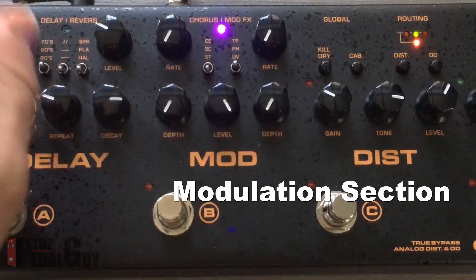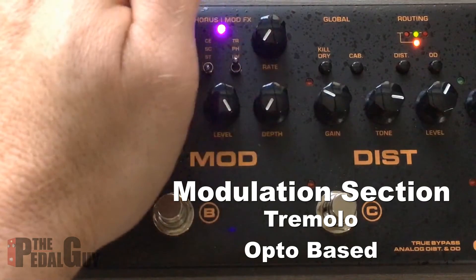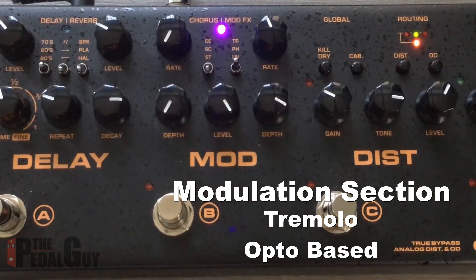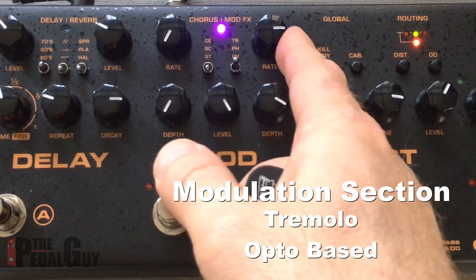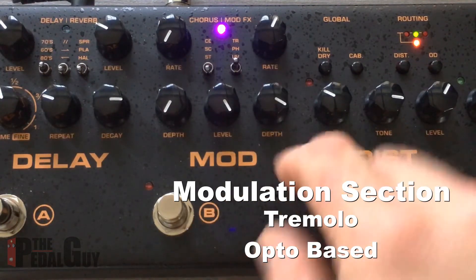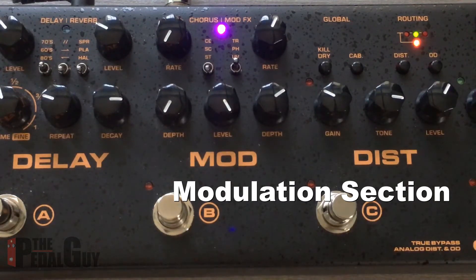We're going to turn those down so we can talk about the other ones. The modulation effects are over here on the right. We have three different ones to choose from: tremolo, phaser, and univibe. We'll turn up the rate and depth — we're on tremolo mode right now. We can turn that rate up. It sounds very mechanical because the depth is so far up, so if we roll that back a little bit, it's a beautiful sound.